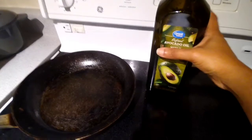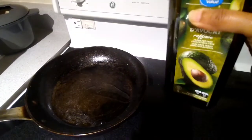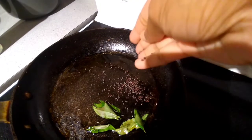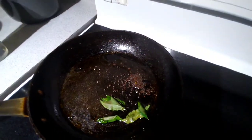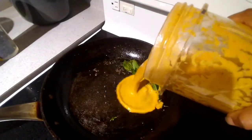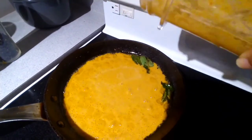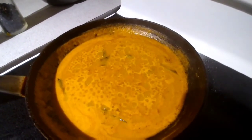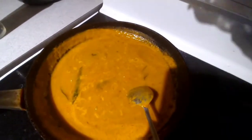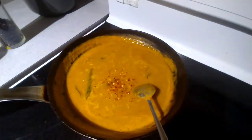It looks like it is done, so we will switch it off. Then again I will take the same pan, put a little bit of avocado oil, and add some curry leaves and mustard seeds. Once the mustard seeds are splattering, we will just add our paste. This is basically our tomato chutney — we will just let it simmer so that the oil separates.